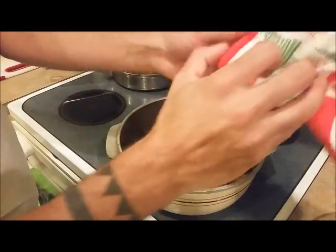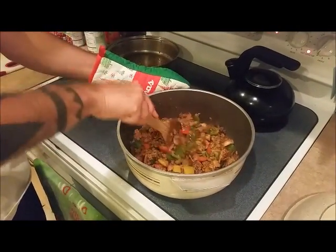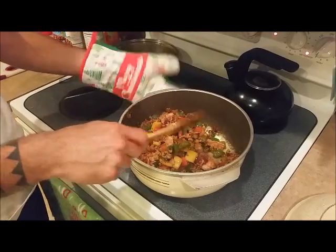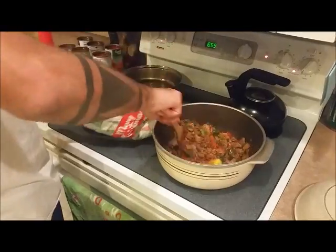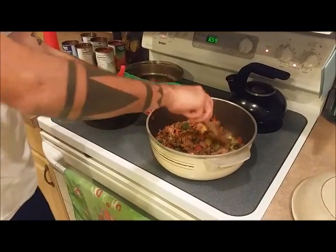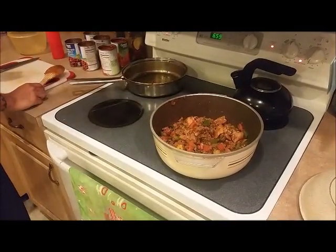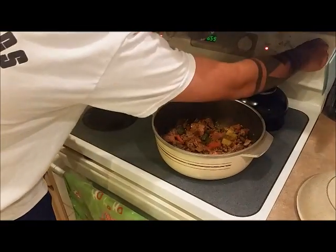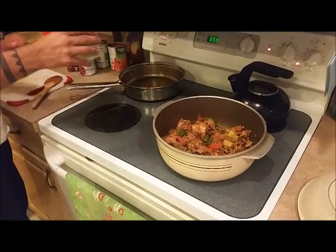We're going to turn this on to 4. And then of course you need your holiday mittens, because this is hot. It has to be holiday Christmas mittens — otherwise the chili won't turn out, doesn't matter what time of the year. And then we're going to start adding tomato sauce.